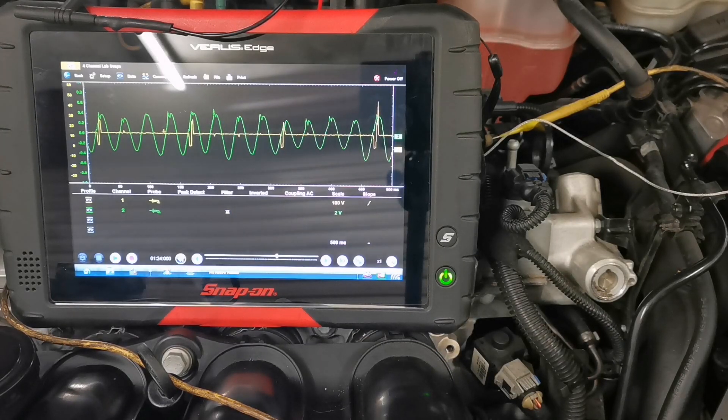Well, what can we determine from all this? It's all about comparisons - you're looking for one that is different from the others. Now this is a perfectly running engine so there's nothing wrong with it, so we're not going to see anything unusual.